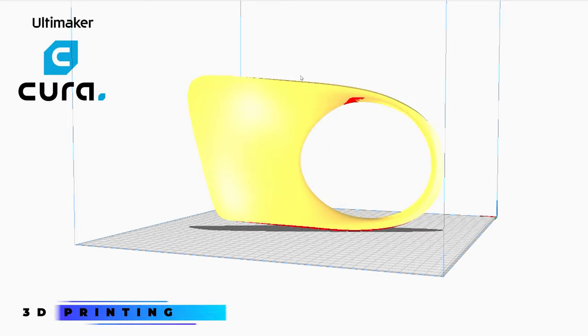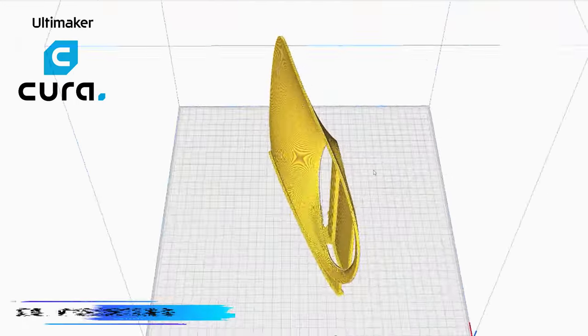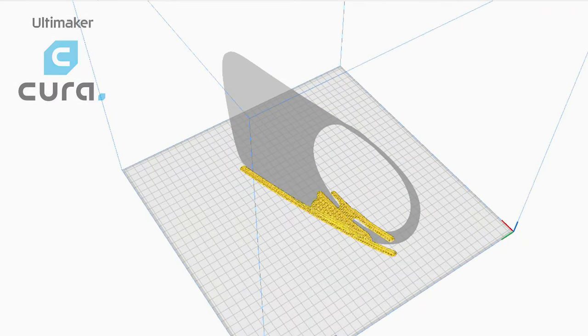Next, I'll export the model from Blender as an STL file and then import it into a slicing software like UltiMaker Cura to prepare it for 3D printing.